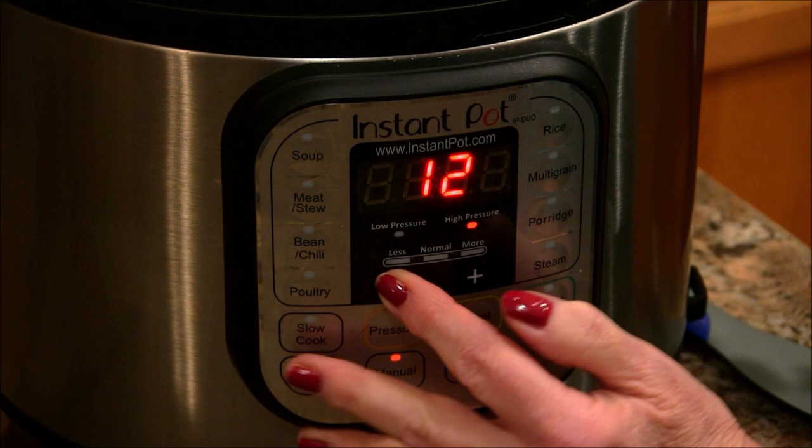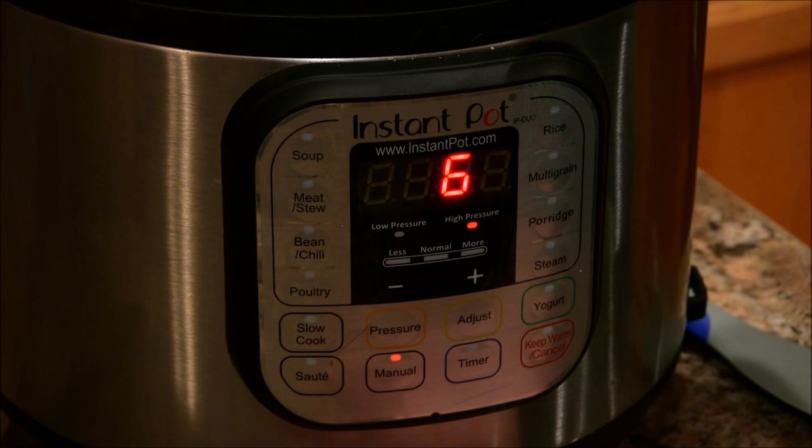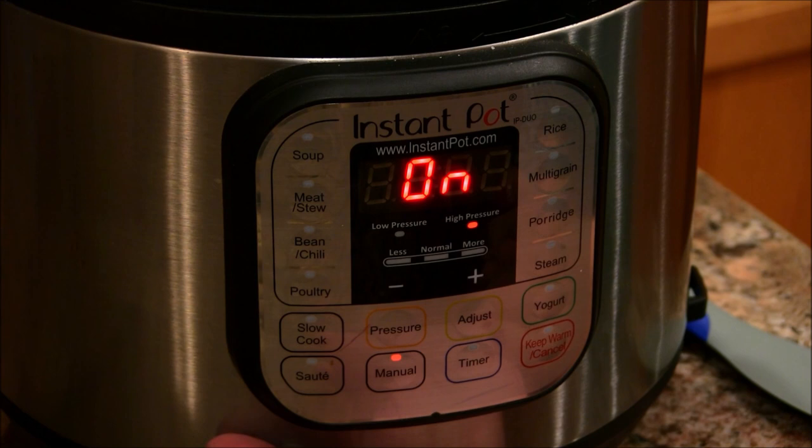I'm going to hit the manual button and adjust my time down to six minutes, and that is all there is to it. Once this is cooked, I'm going to let it natural release for about five to seven minutes. Of course, if you're out there getting busy doing things around your home, you won't have to worry about it.